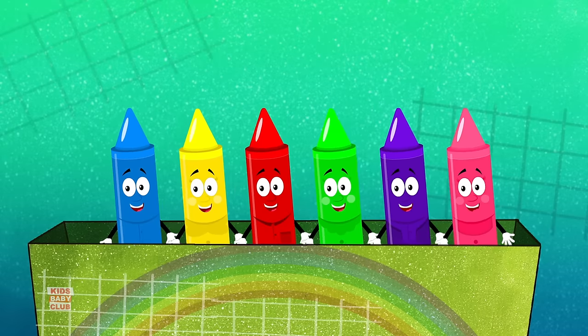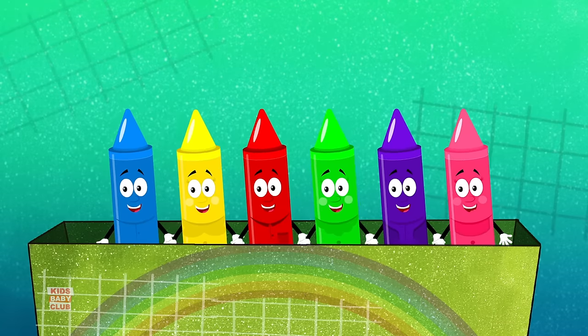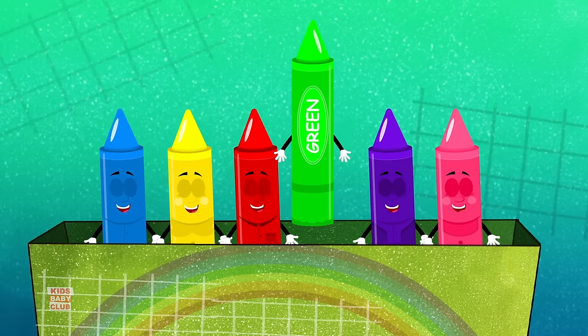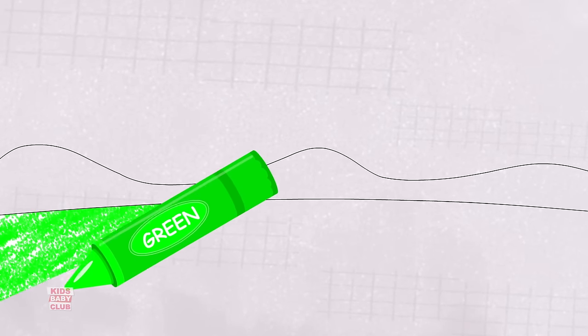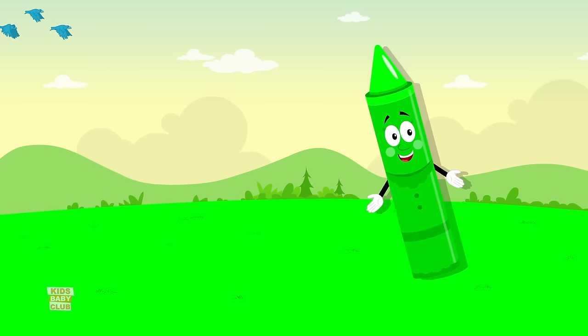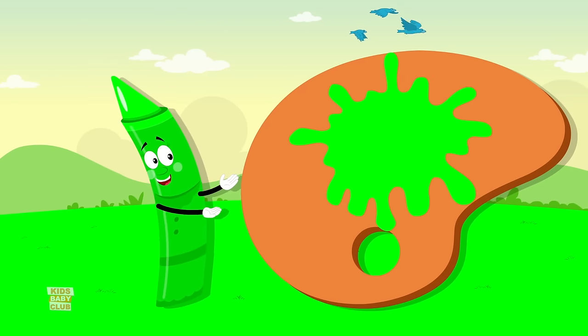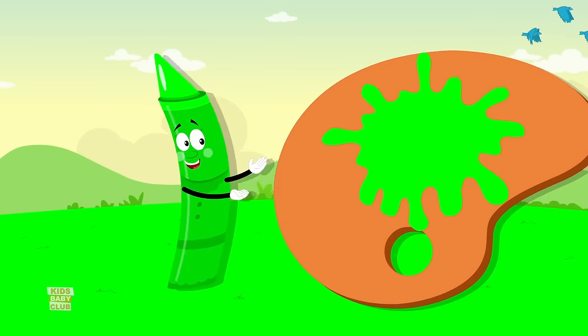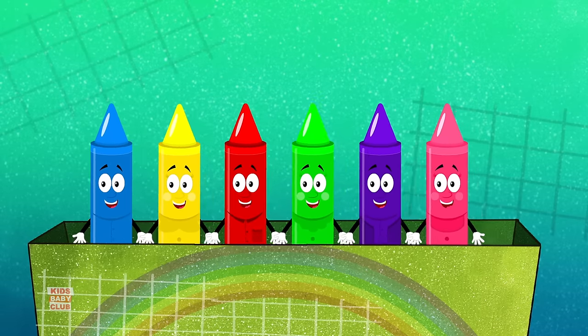Come, let us pick a color. Look, we've got the color green. Put the crayon to paper and paint a lovely field. It looks so pretty, don't you think? Don't you love the color green? It's just one of the colors in our crayons box.